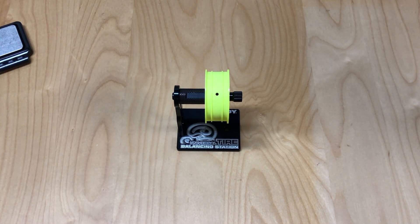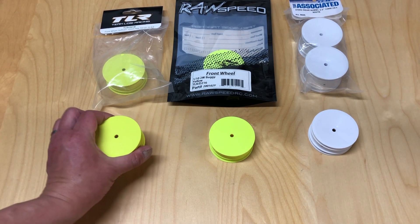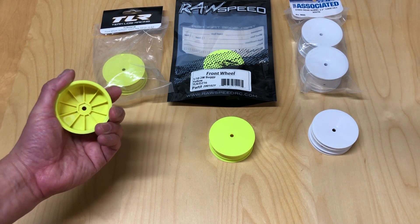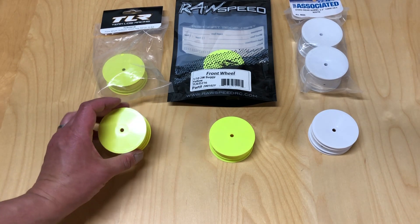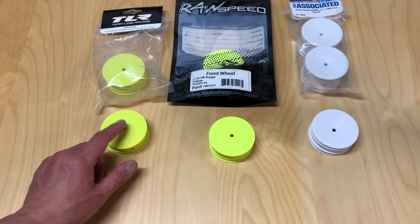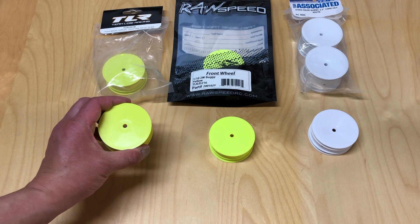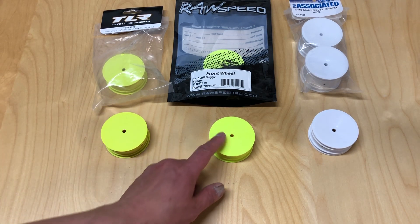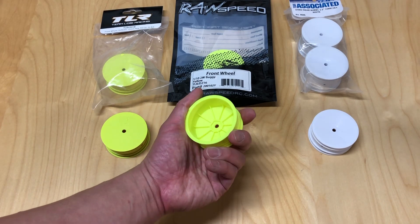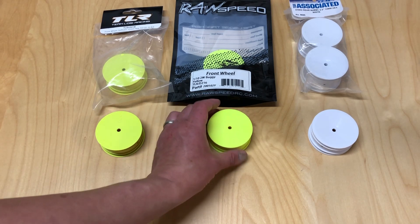I'd be curious to see if Raw Speed comes out with a Stifazel material version of this wheel, or if they just keep it as is. Final thoughts: the TLR wheel is made out of Stifazel material and is quite stiff — definitely firmer with less flex than the other two wheels. Stifazel has a little more glass content or something similar to make it denser and heavier, but with less flex. The Raw Speed wheel has definitely more flex and is quite a bit lighter than the TLR wheel, and it also spins very, very true.